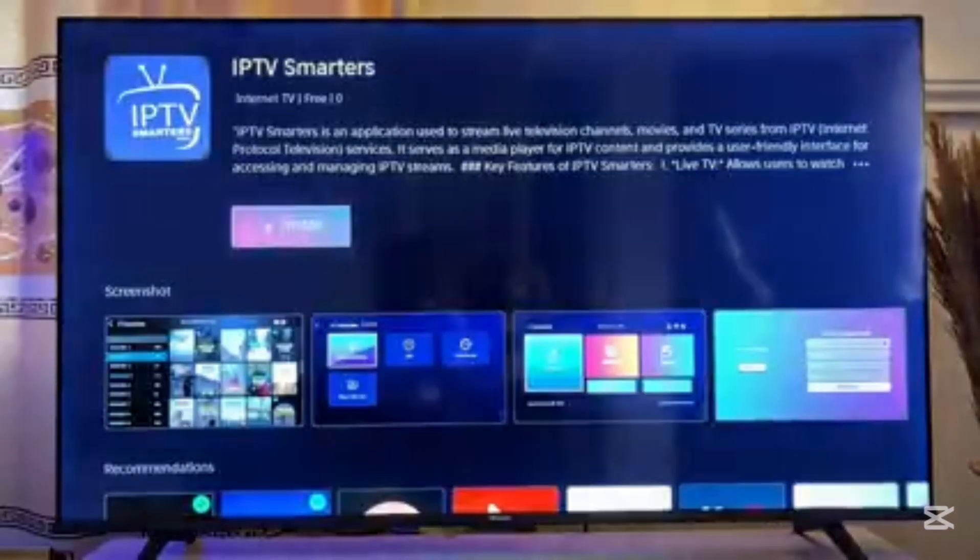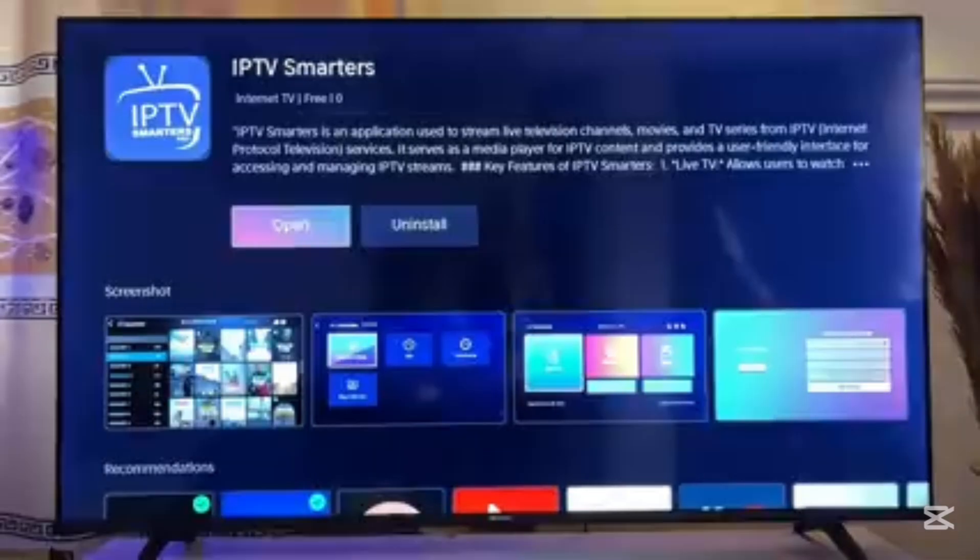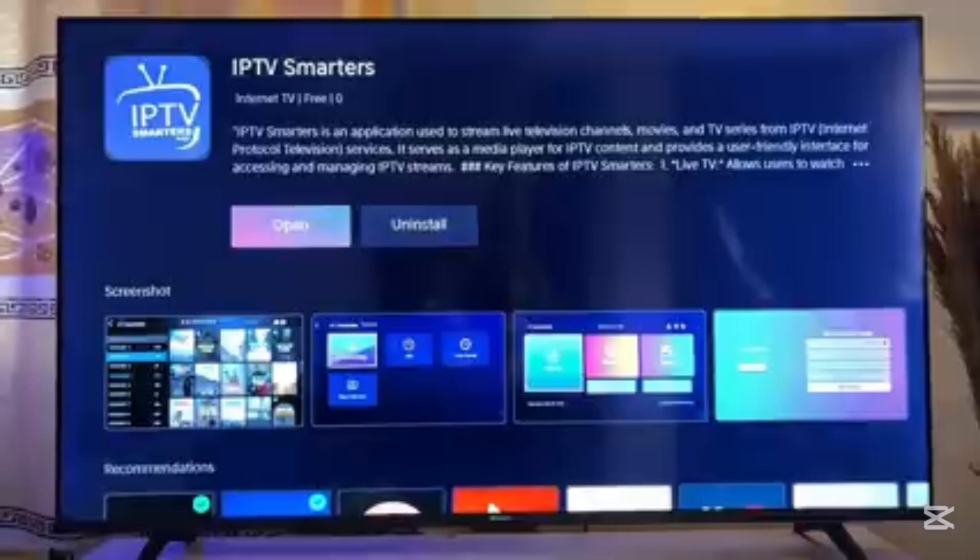You can see that it has been installed successfully and added to my home page. Now you can open up IPTV Smarters Pro from here, or you can go to the list of apps on your Hisense TV and find the IPTV Smarters Pro application in that list.